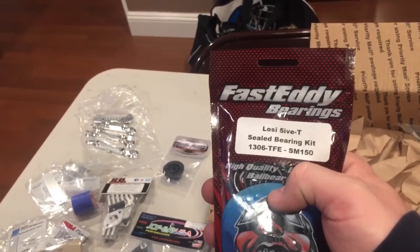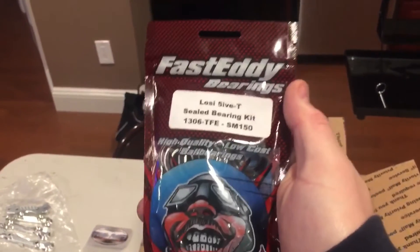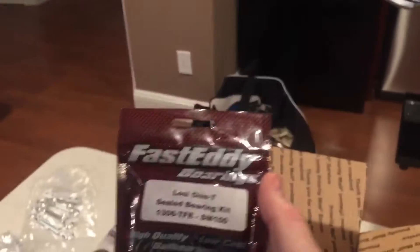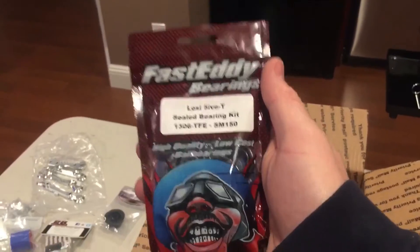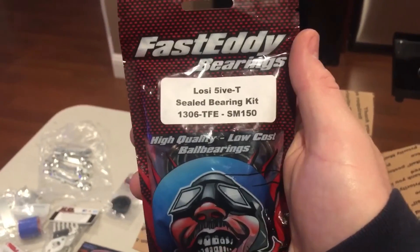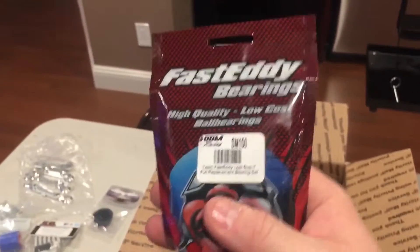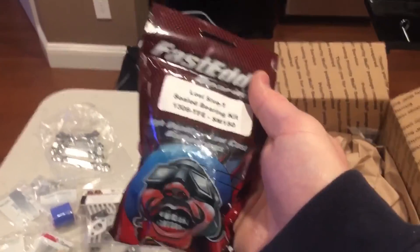Fast Eddy sealed bearing kit - part number SM-150 from DDM. This is for the low C 5T or for King Motors and similar platforms like the Rovan LT 305 or 320. Fantastic, great bearings, not that expensive, good price and good quality. There's ceramic options but they're stupidly priced - you can't go wrong with these.